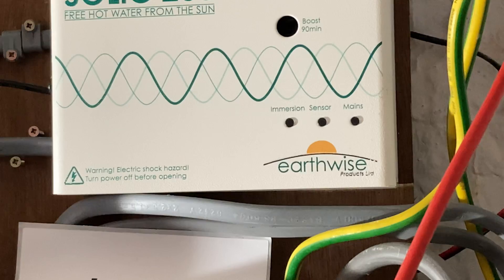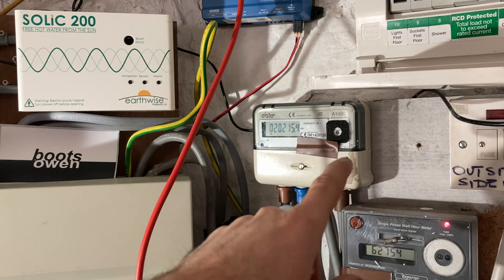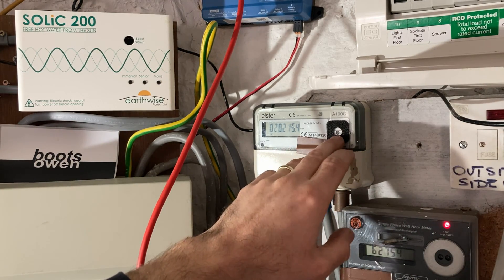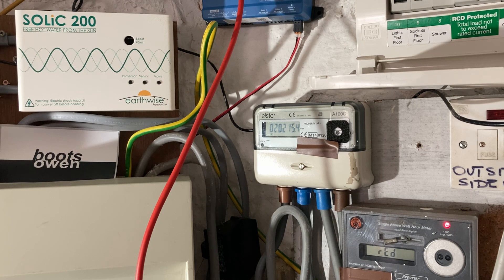At the moment we're exporting. Let's try and get all of these together in an image. This red light means we're exporting. This meter here means we're exporting if it's flashing, and it means it's importing if it's gone constant. Let's plug in a load and this should start flashing. So I'll put on a couple of kilowatts.